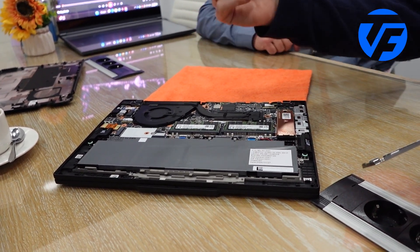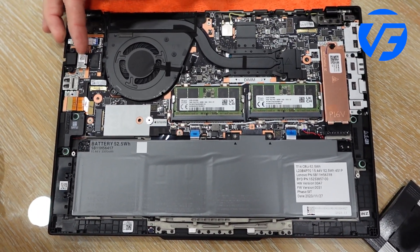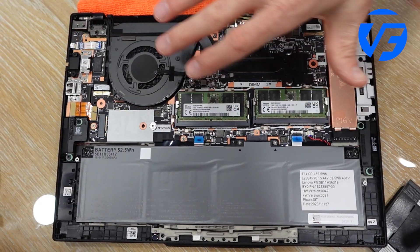Storage, WAN card — even the ethernet port is a separate daughter card. So if this was compromised and needed to be replaced, you would just pull this part off and put it back on, instead of having to replace the whole motherboard.